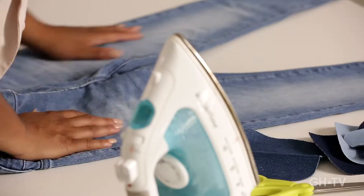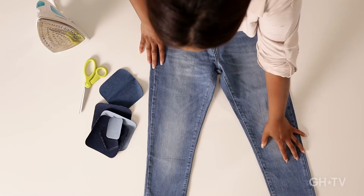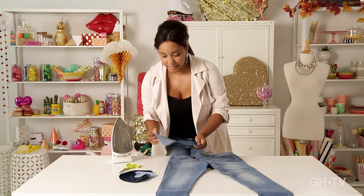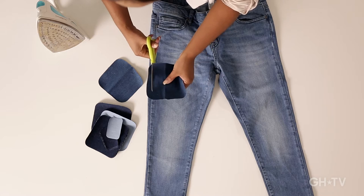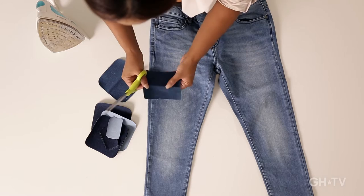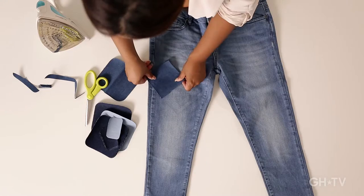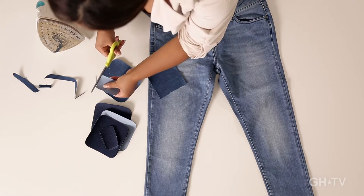First you want to lay out your jeans and decide where you want to put your patches. I think I want to do a collection of patches right here around the knee and thigh area, and then a collection over here at the upper thigh. We're going to start by taking some of the patches — they come with a nice rounded edge, but clean is so overrated — so we want to take the jeans and just sort of make them square, like we're doing a patchwork quilt. Then we can layer them the way we want them to go.